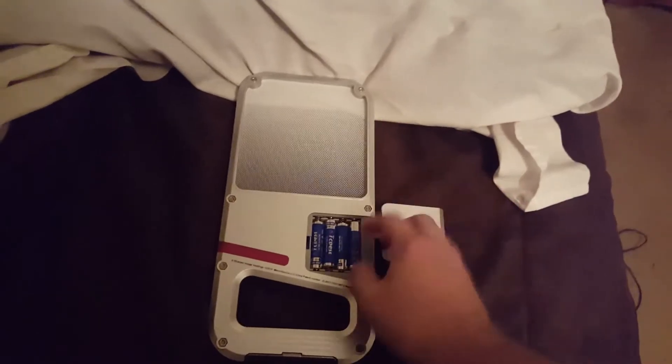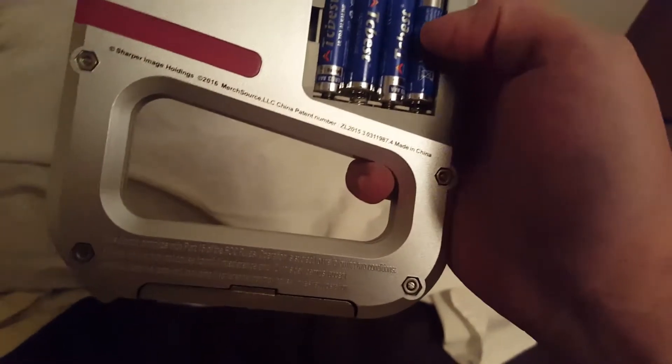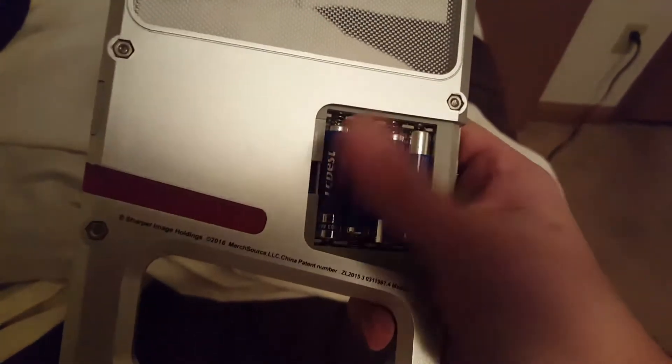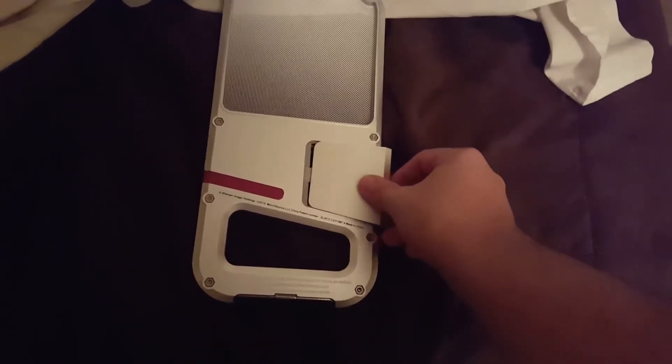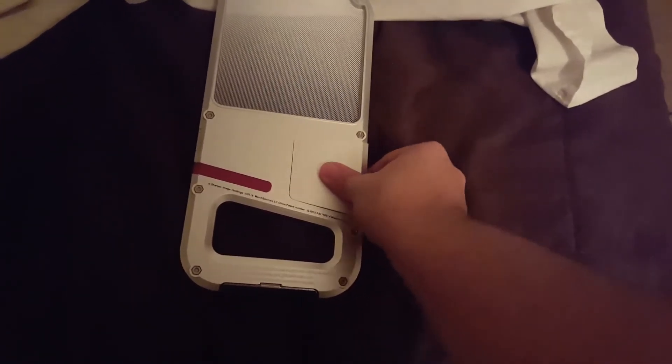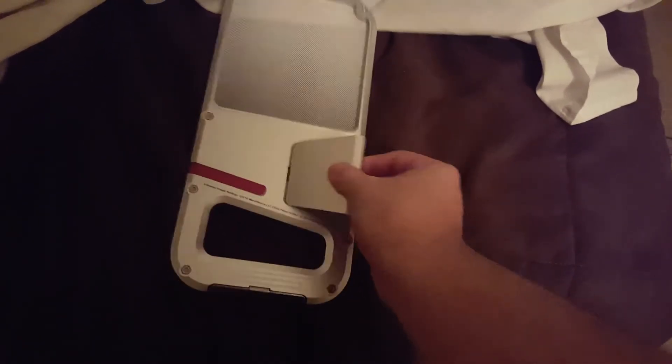It's made in China — I believe it's either aluminum or plastic, or at least the battery slot is plastic. It takes four triple-A batteries, which is nice — it's not some 123 battery or a watch battery. Easy to replace, you don't need any screws or anything to replace the batteries.